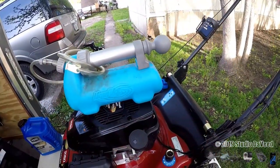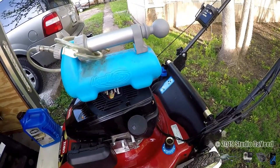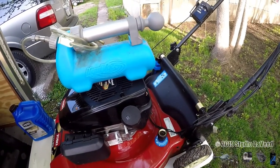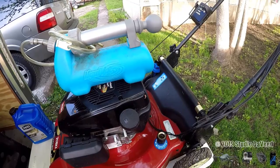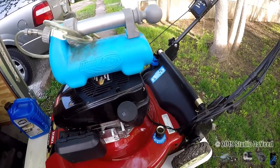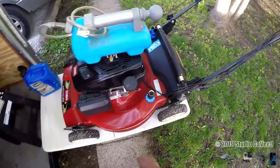To remove the oil I'm going to use this vacuum pump here. This one's called the Liquid Vac — you can find these on Amazon. I'll leave a link below in the description to a couple of them. It's a vacuum pump — you shove the hose down in the filler tube, suck out all the oil, and you don't have to mess underneath with the drain plug.